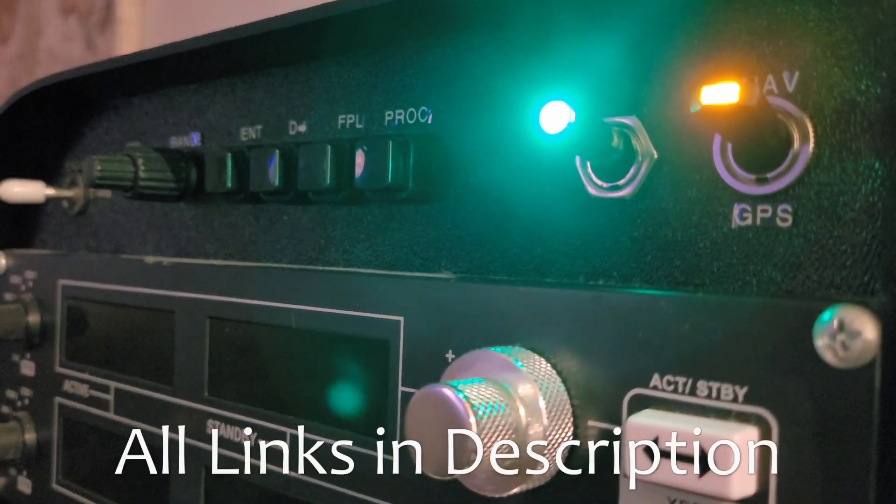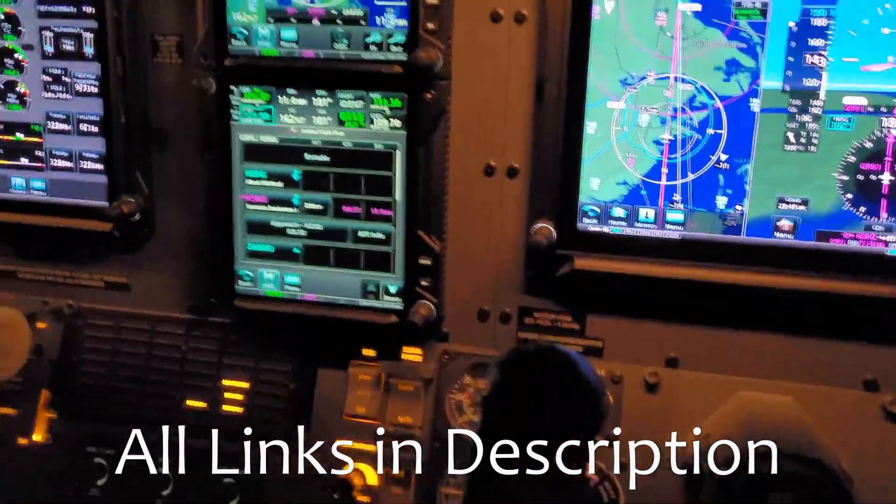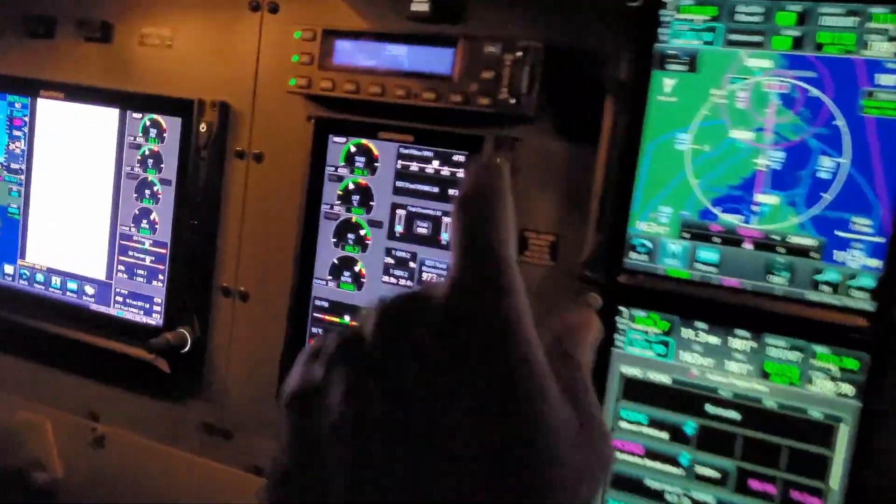In my other video, we talked about switches with LEDs. In this one, we will quickly review encoders with LEDs, and although you won't really find these in aircraft, they are still a fun addition to your simulator.